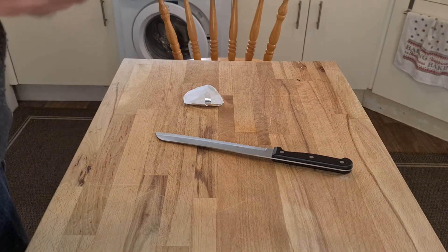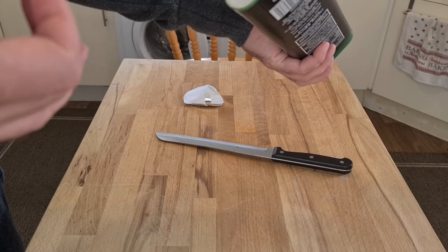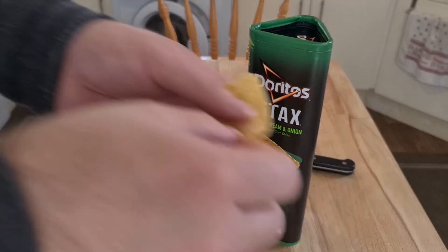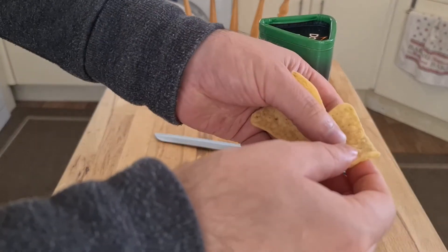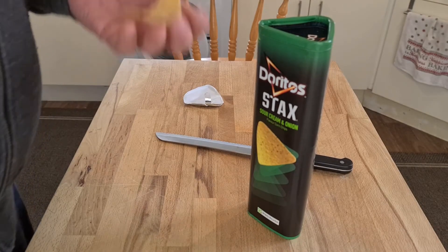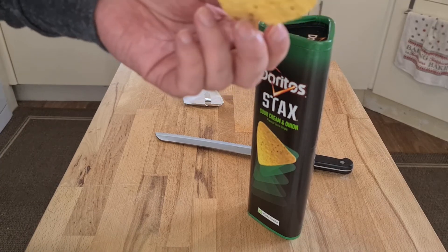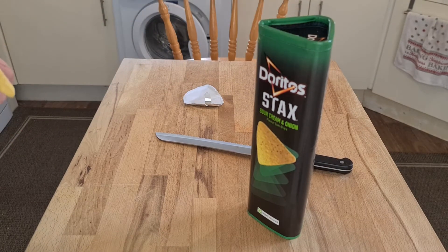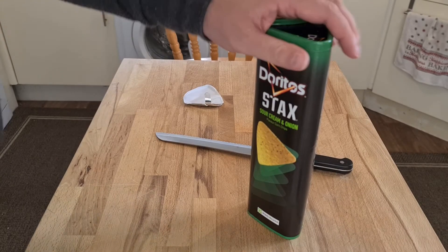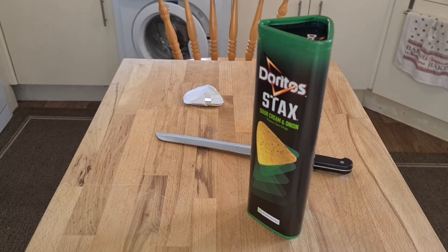It doesn't taste as fresh as I was expecting. What's the date on this? They've got another month and a half on them, so I'd expect a fresher taste from a packet of crisps. These seem oilier — they don't seem to explode the same way Pringles do. These feel deep-fried as opposed to oven-baked like Doritos normally are. You know Doritos have that air-cooked, kind of puffy flavour — these don't.